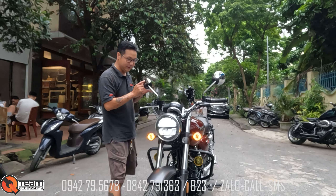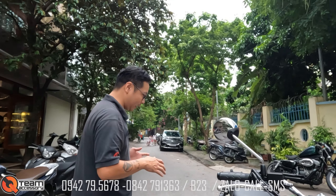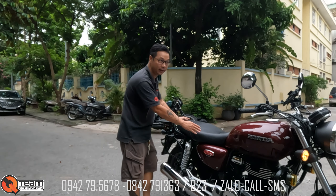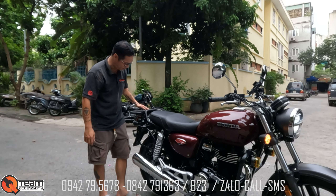Đi kèm gương jeep, cô gương này đẹp nhưng chỉ hợp với những anh lớn tuổi. Còn những bạn trẻ đi con gương này trông hơi dài. Phôi xe thân này thì các bạn có thể làm yên scrambler, yên bánh mì, đủ loại yên, đưa xuống một tí nữa thì cực kỳ đẹp.